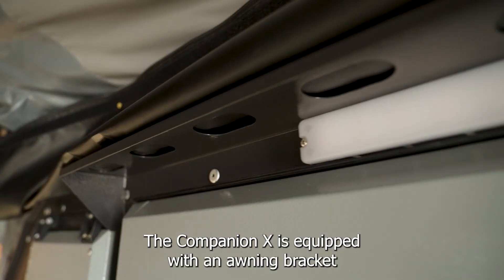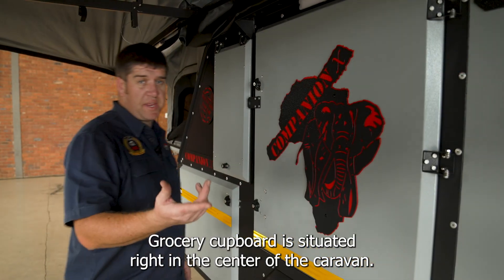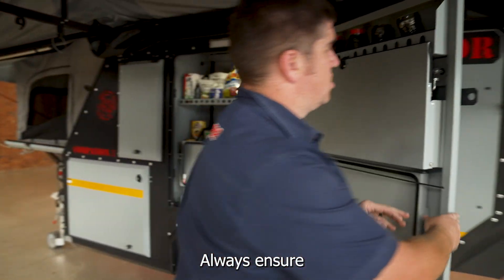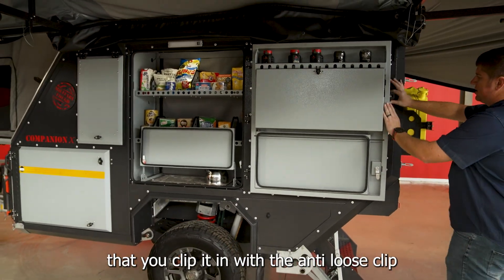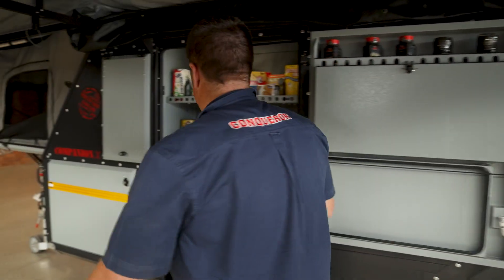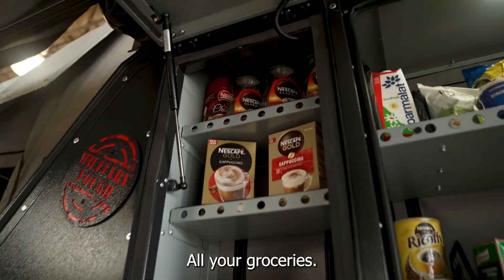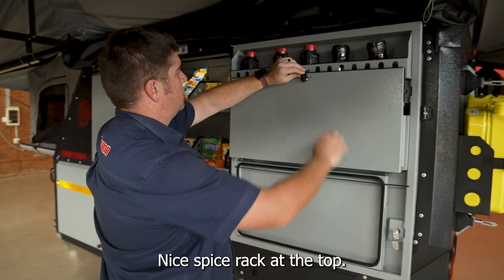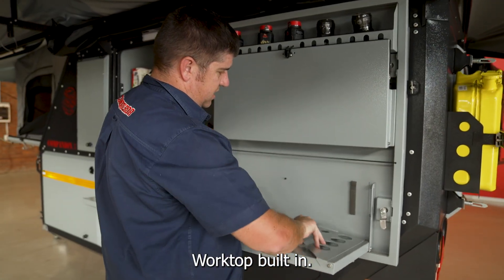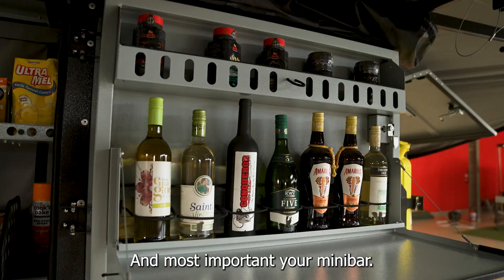The Companion X is equipped with an awning bracket to keep the bag out of the way of your grocery cupboard. The grocery cupboard is situated right in the center of the caravan — always ensure that you clip it in with an anti-loose clip to protect it from wind. It's nice and big, with space for all your groceries, a nice spice rack at the top, a worktop built in, and most importantly, your mini bar.